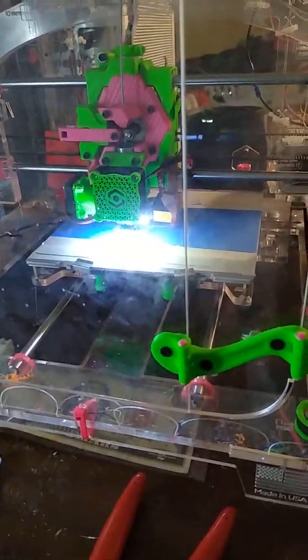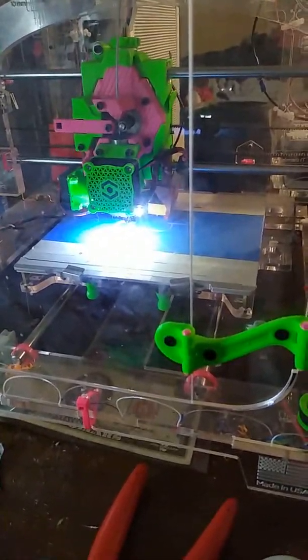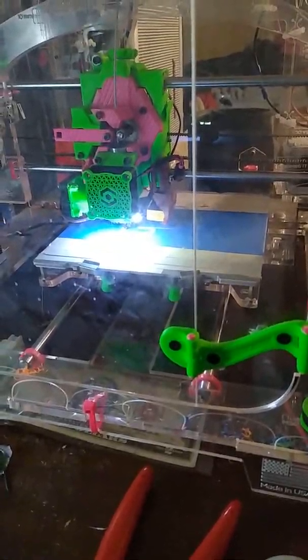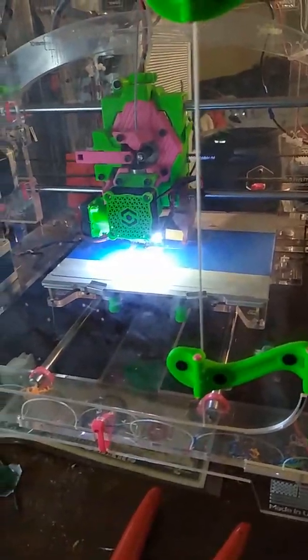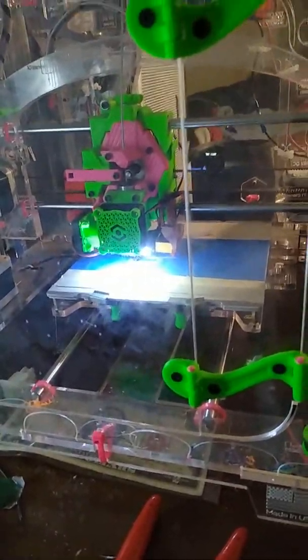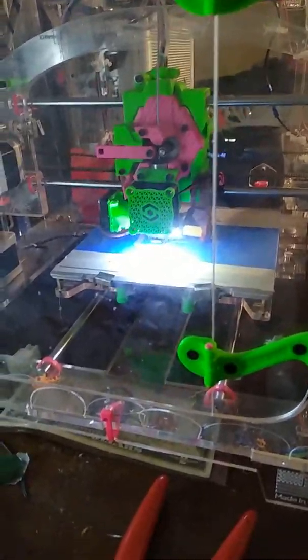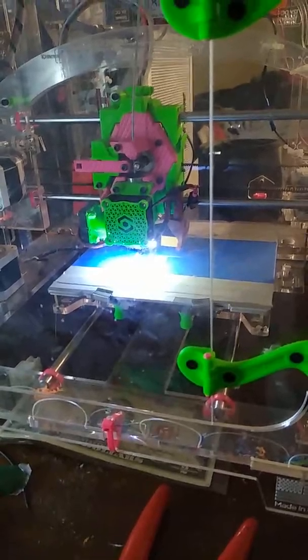It's printing out three of these little L brackets. I'm trying to figure out the exact size, so I'm printing one at 100%, one at 90%, and one at 110%, just in case they're slightly different size — one should line up. It does say number six screw, so it should be pretty similar in size to the one I had, but just to make sure I'm printing it in three different sizes.